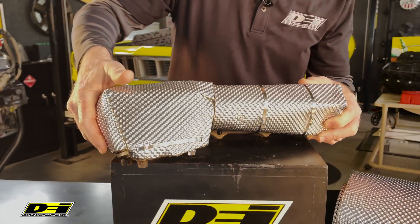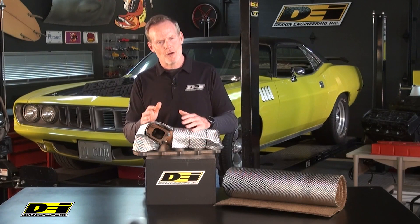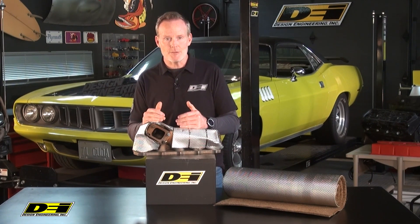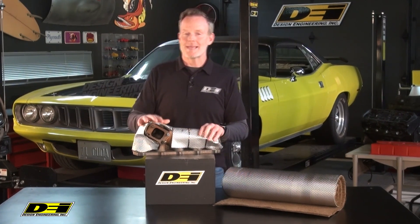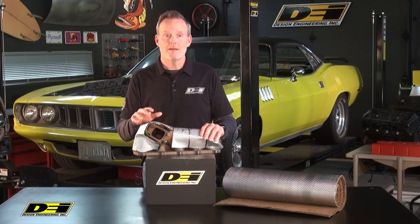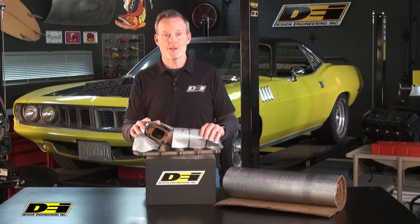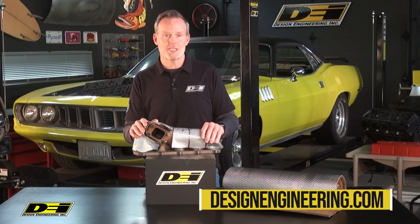Extremely pliable — that's the cool thing. Really easy to work with; forms and shapes in different kinds of configurations. It's durable, resistant to chemicals and also oil, and you can mechanically fasten with straps, clamps, or the DEI locking ties. Comes in two size sheets so you can easily trim and shape to whatever you need. Super cool. FormaShield.